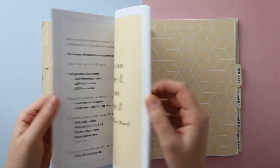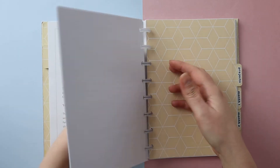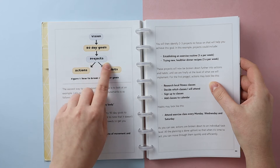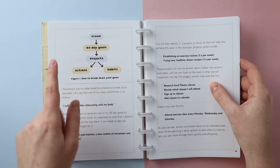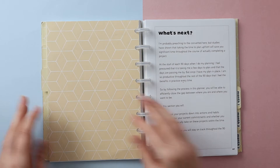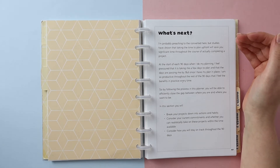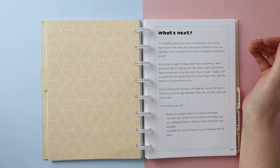If we flick back to our model, we have the overall vision at the top, broken down into 90-day goals and the projects underneath. Today we're going to break the projects down into actions and habits. Opening the project section — and I'm probably preaching to the converted here — studies have shown that taking the time to plan up front will save you significant time throughout the course of actually completing a project.